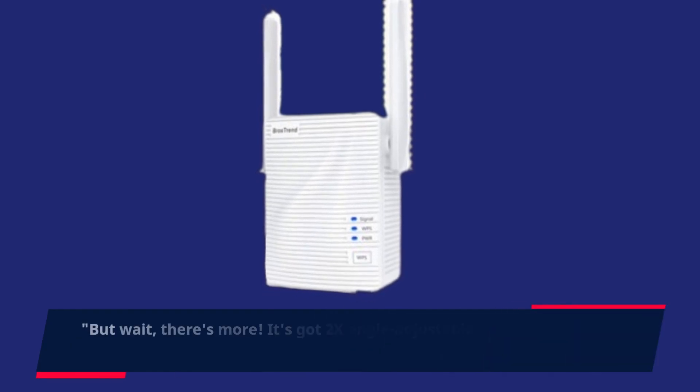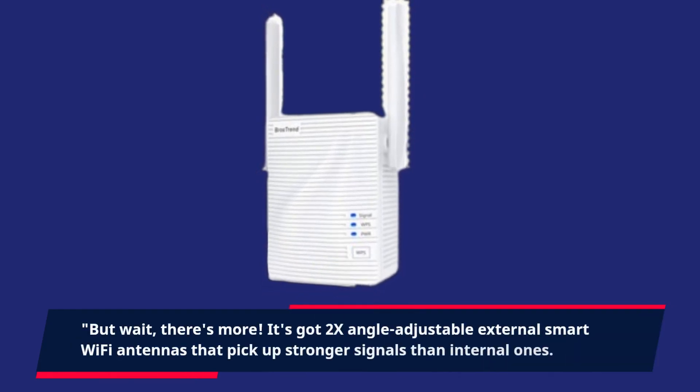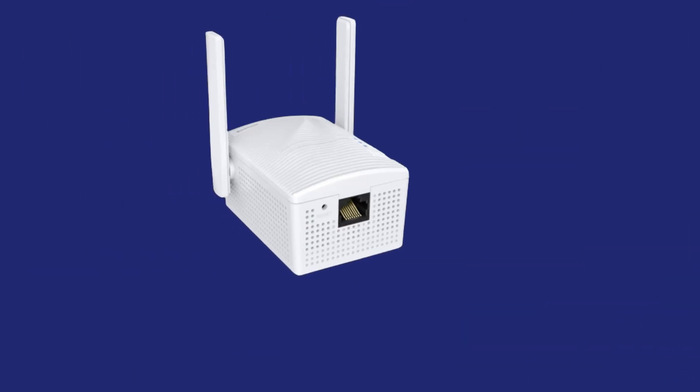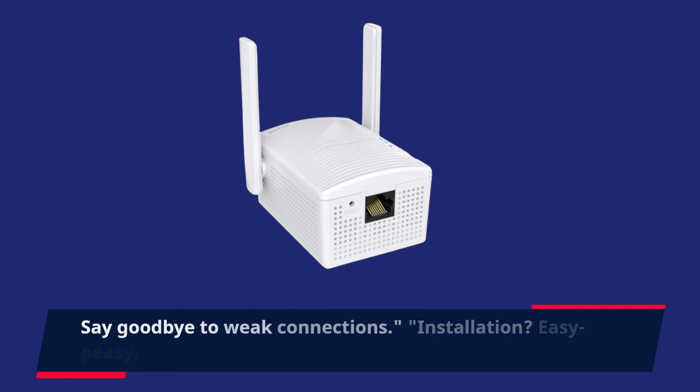But wait, there's more! It's got two angle-adjustable external smart Wi-Fi antennas that pick up stronger signals than internal ones. Say goodbye to weak connections.